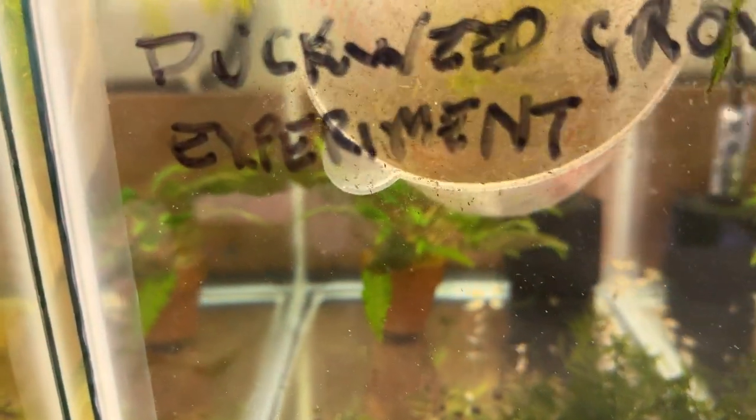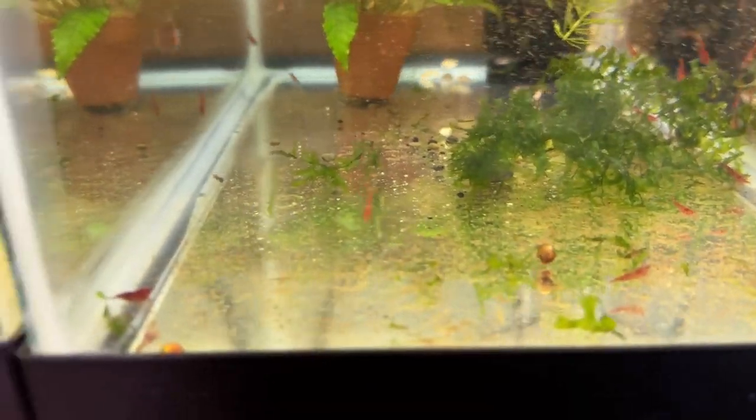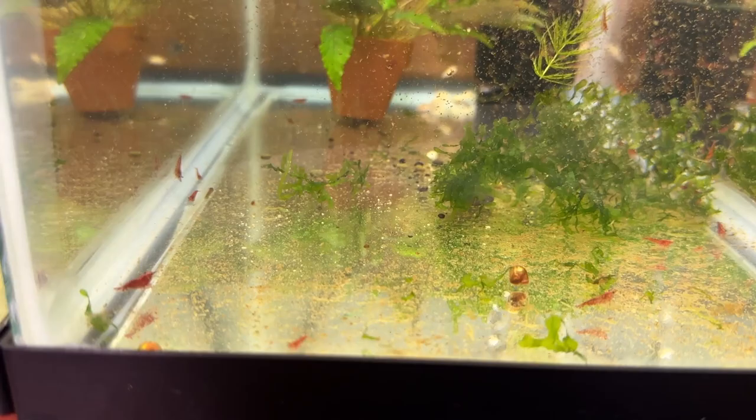Let's get this up there. Here come the shrimp — I think, you know, I just guesstimated about another 70 or so. The pot is empty and they're all over the place, and I think they'll be all right in here for a while.